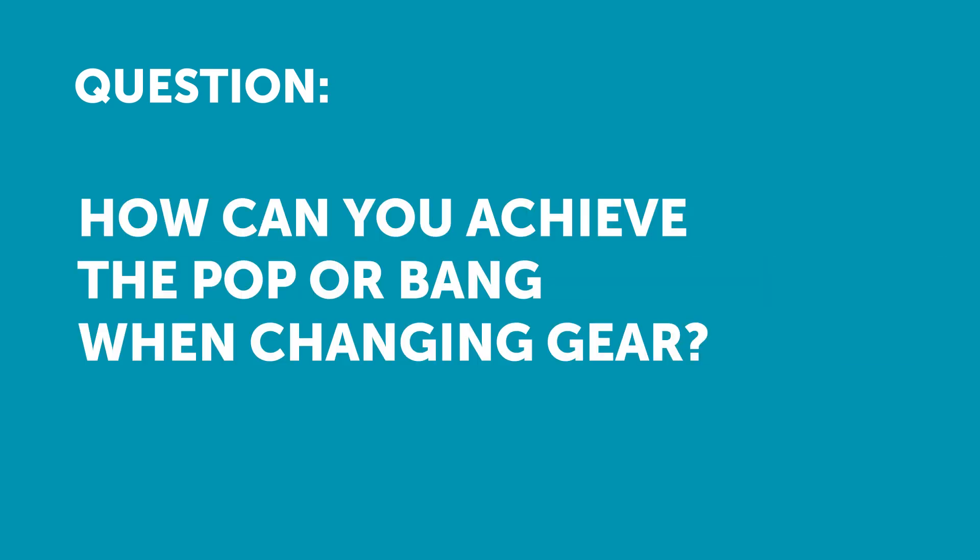The next question comes from JeffBen who's asked, how can you achieve the pop or bang when changing gear? Asking for a friend. Sure Ben, I don't believe you for a second.